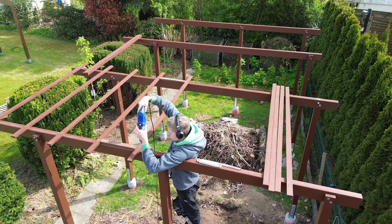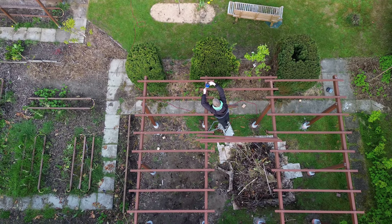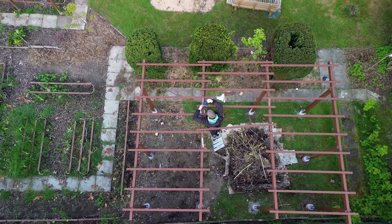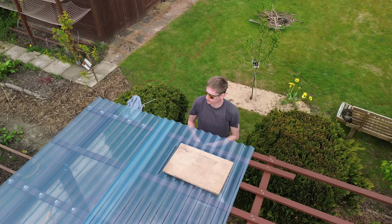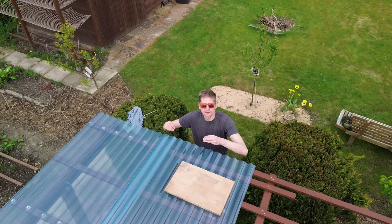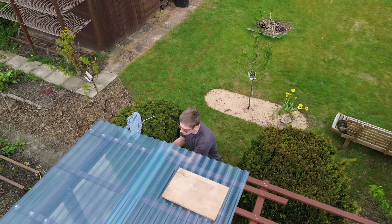I began attaching the roof battens, leaving a small gap on each side. I maintained a 40 centimeter gap between the roof battens, ensuring consistency by pre-cutting a suitable piece of wood. I placed the middle roof battens between the outer roof battens, creating a visually appealing pattern.